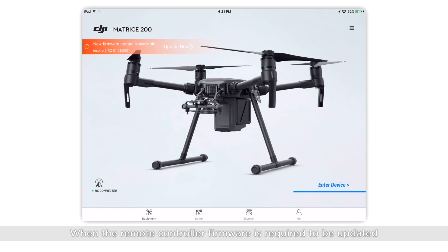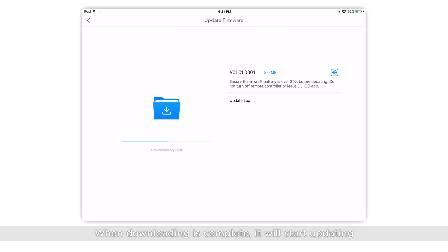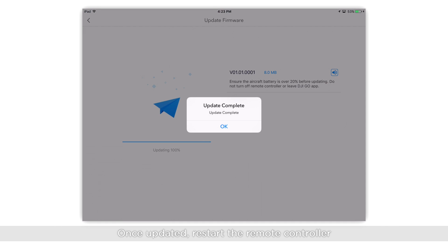When the remote controller's firmware is required to be updated, a notification will be displayed in the app. Tap Update Now on the main screen. When downloading is complete, it will start updating. The app will display the update's progress and make a beeping sound. Once updated, restart the remote controller.